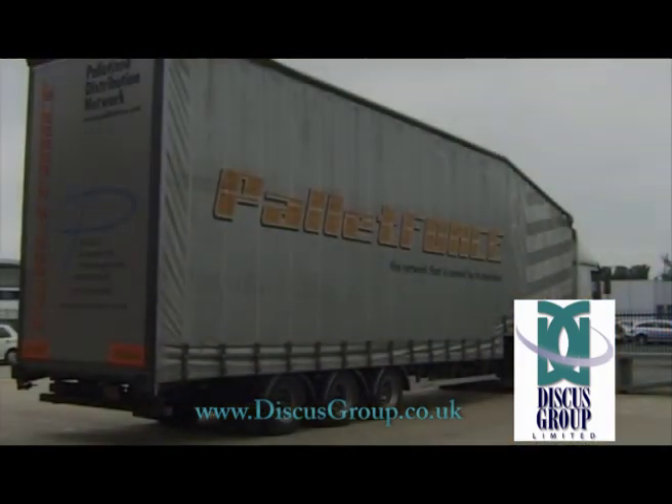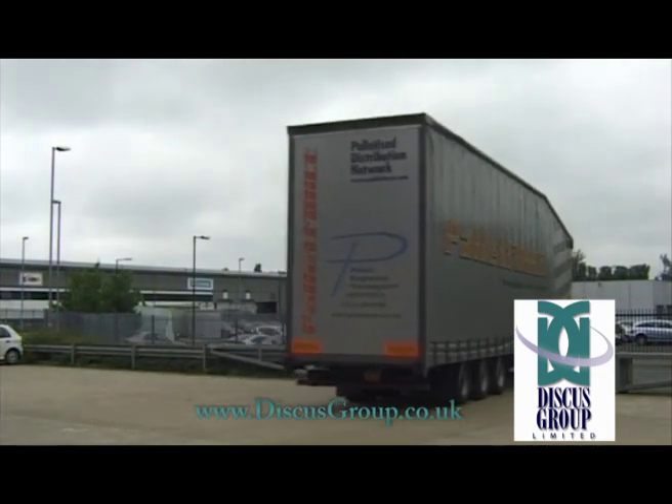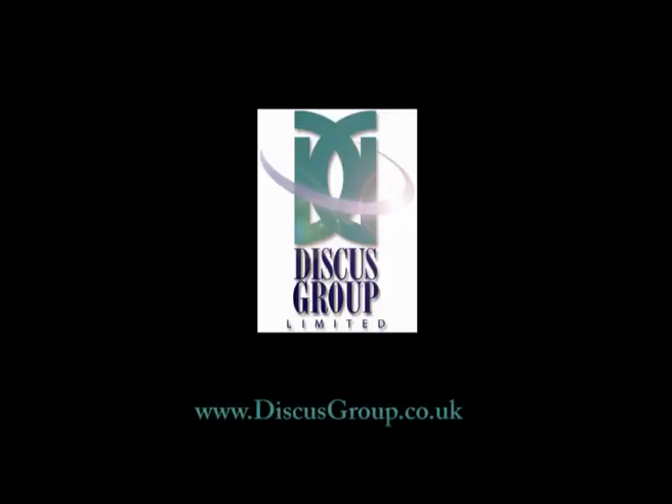Considering a disc replication project? Discus Group will be pleased to talk to you. We ship worldwide from our three European locations. Now watch our short film on offset litho printing.